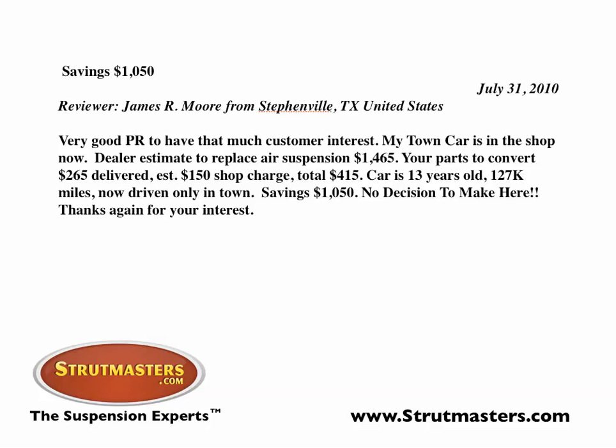Estimated about a $150 shop charge, total $415. This car is 13 years old, 127,000 miles, now driven only in town. That's a savings of $1,050. No decision to make here. Thanks again for your interest.